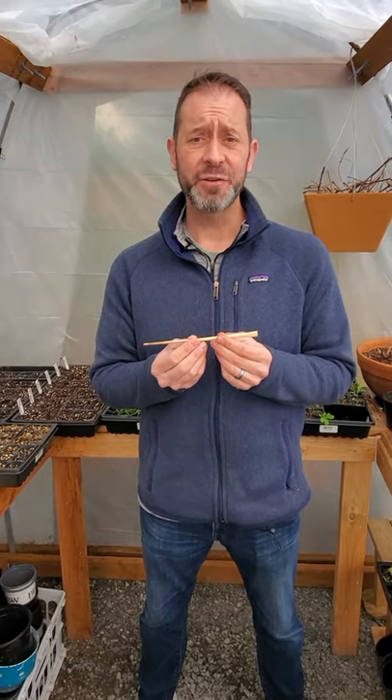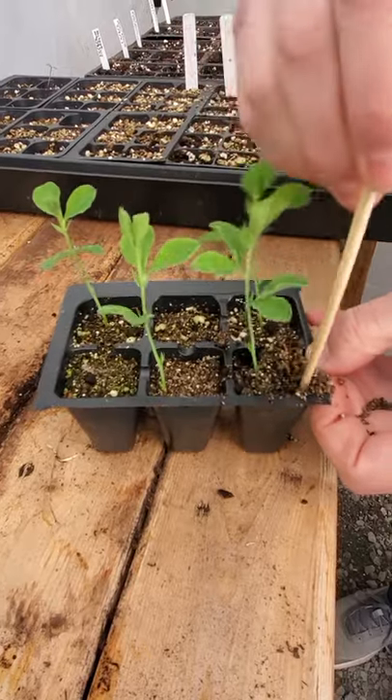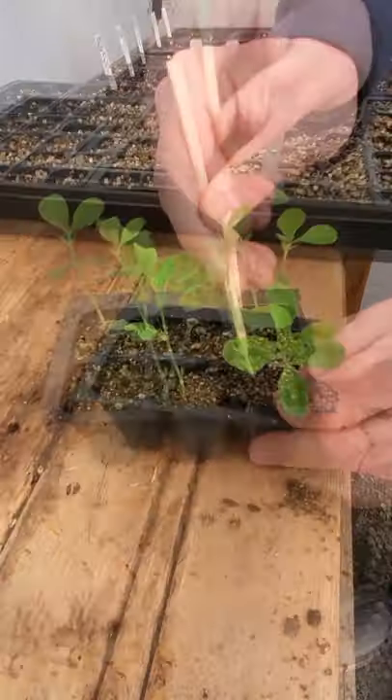The first tool you could use to transplant your tender seedlings is a chopstick. Use the chopstick, go around the perimeter of the seedling, loosen that soil, and then bring it out.